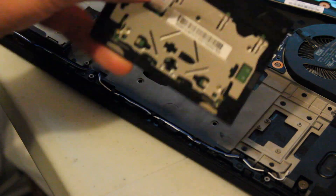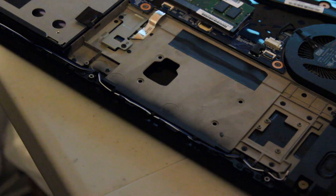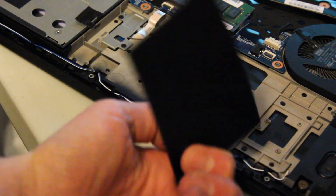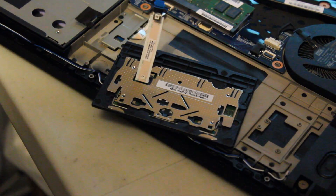And here we have the touchpad, easily removed. Now I'll install the better touchpad and we'll test it out to make sure everything works.